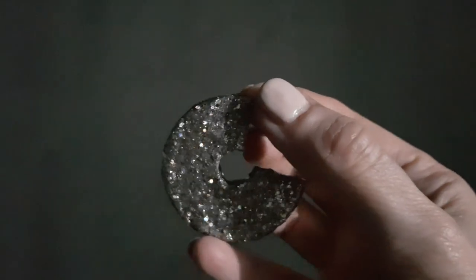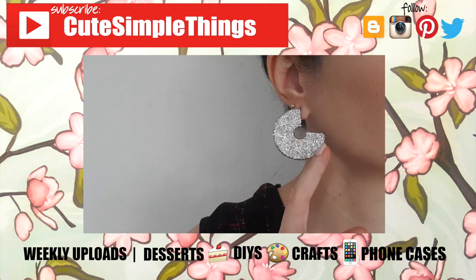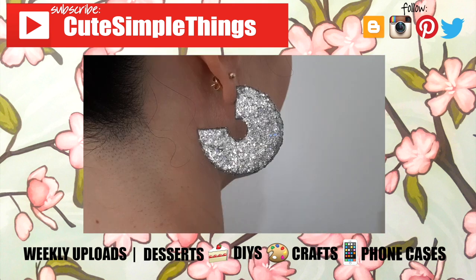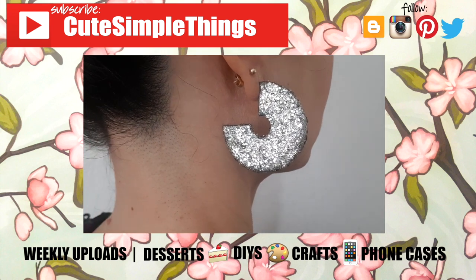Hopefully you like them and I gave you some ideas. If you did, don't forget to give this video a thumbs up, check out more earrings on my channel, and subscribe for more. Let me know what you think of these ones and share them. Thank you so much for watching — take care, especially in this time. I'll talk to you later. Bye, guys!